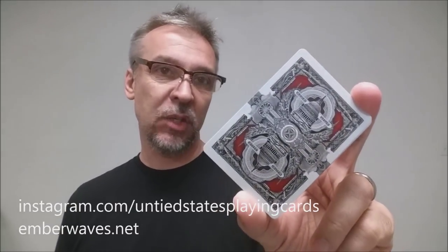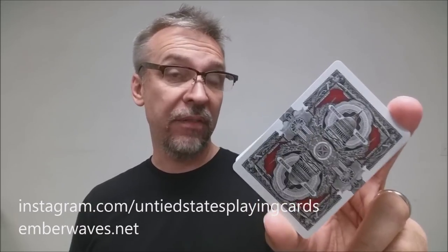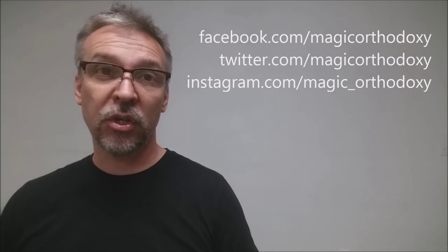That is our review for the Capitalist from Untied States. If you'd like to learn more, you can follow them on Instagram at Untied States Playing Cards, and visit Ember Waves at emberwaves.net. As always, we recommend that you like this video so other people can find it faster, and subscribe to this channel to stay up to date on the latest in cards and card magic. You can also follow me on social media at facebook.com/magicorthodoxy, twitter.com/magicorthodoxy, and instagram.com/magic_orthodoxy.